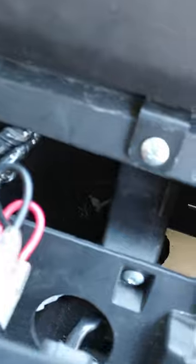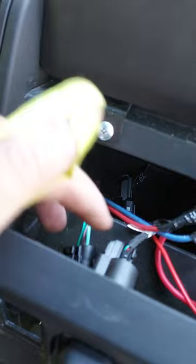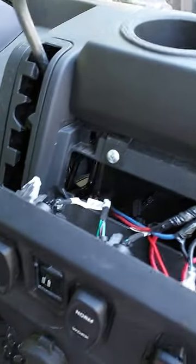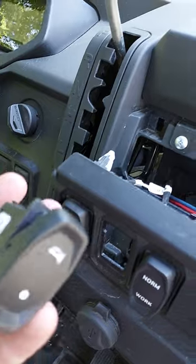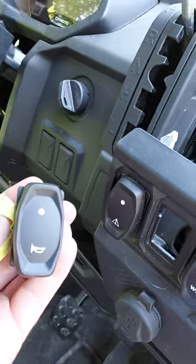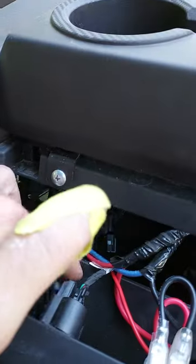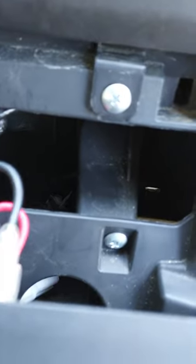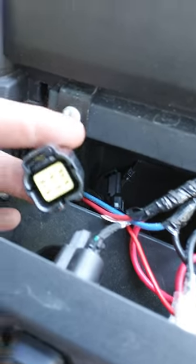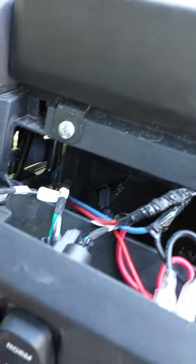There are three yellow plugs on the right side down in here, and there is one yellow plug on the left side — that is the one you're going to want for your horn switch. There are four of these yellow plugs total: three on the right side and one on the left side. You're going to want the one on the left and then you'll be good to go.